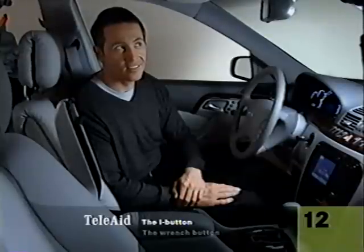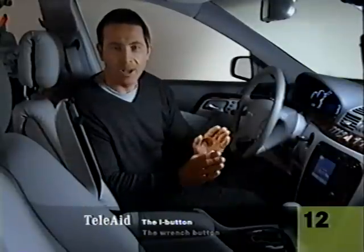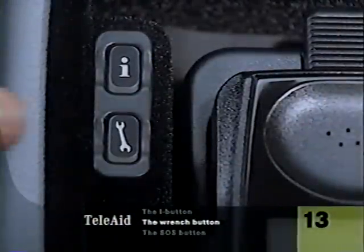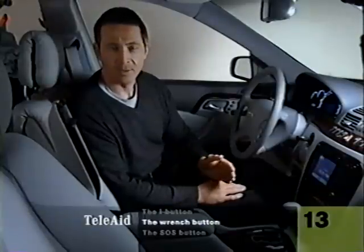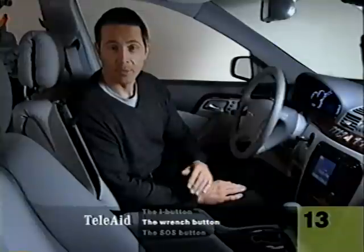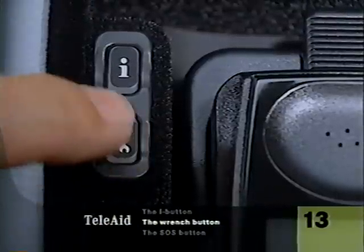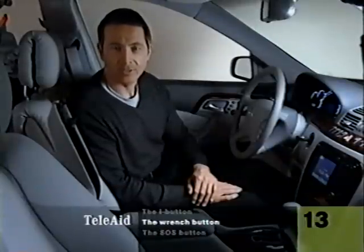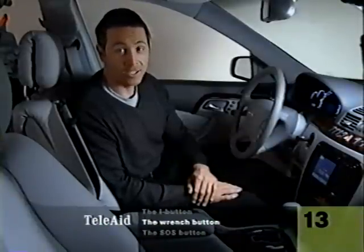You can just talk right back — there's no need to use any controls. You don't even have to hang up when you're through; the person on the other end terminates the call for you. The button with a wrench shape on it will connect you with Mercedes-Benz Roadside Assistance, who have years of experience helping Mercedes-Benz drivers with problems with their vehicles. In some cases, they will even be able to access your warranty service history. Using the wrench button is a lot like using the 800 number for roadside assistance, except you don't need to find a phone, and the person who answers immediately knows your location and the color, model, and VIN number of your car, which makes it easier to send help quickly.